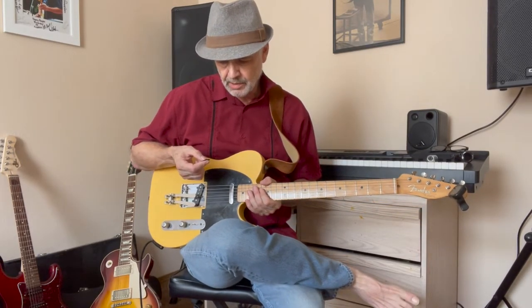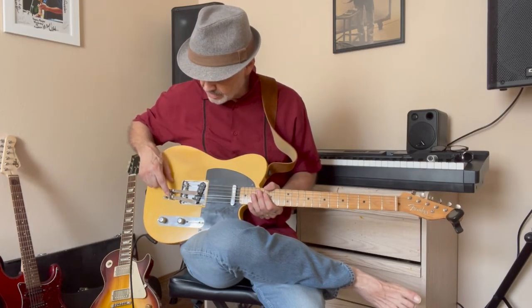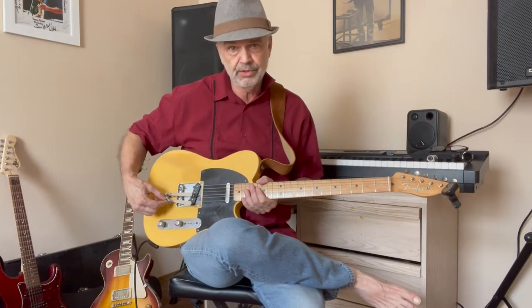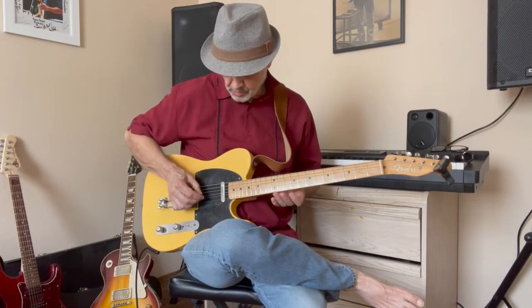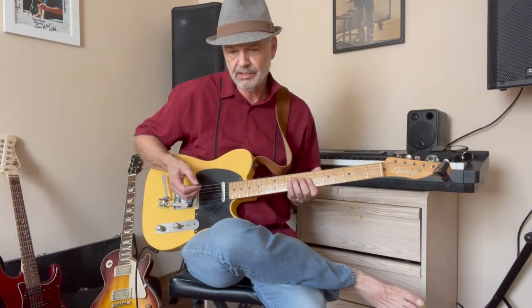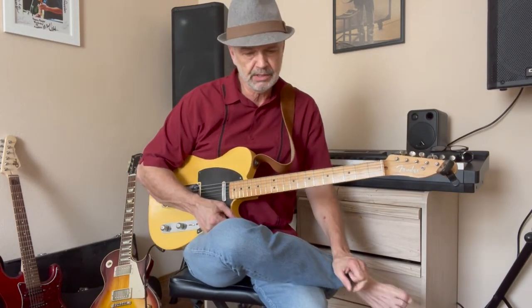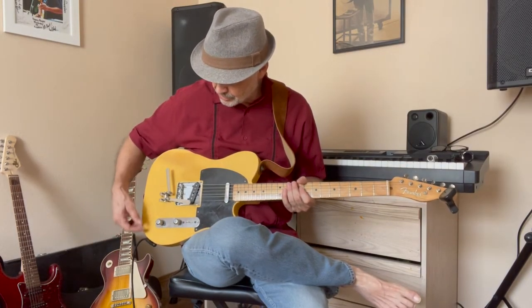Adjusting how far it raises the pitch is pretty easy — it's this middle Allen wrench right here. Once you get it originally set, you can just do it with your fingers. So if you wanted to go from a whole-step bend on the B string to a half-step bend, it'd probably take a couple of minutes — it wouldn't be instantaneous, but it wouldn't be any harder than going to an open G tuning. You don't necessarily have to carry the Allen wrench around because you can do it with your fingers.